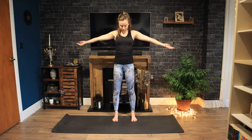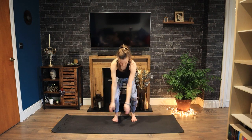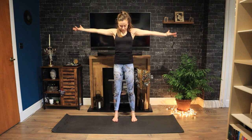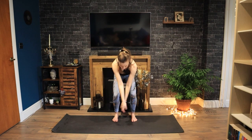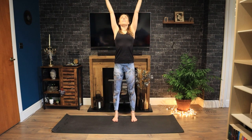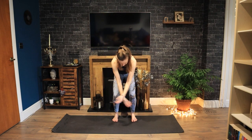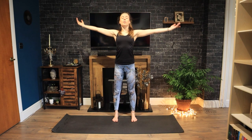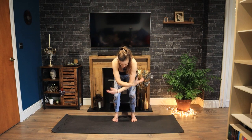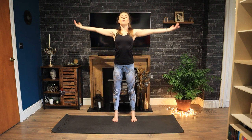Inhale, reach up. This time exhale, bending into your knees. Repeating, inhale, lift. And exhale, bending your knees. Keep going, three more. Taking lovely deep breaths here, starting to wake up and energize your body. Last one, breathing in, lifting all the way up. And bend your knees. Inhale, come back to centre.